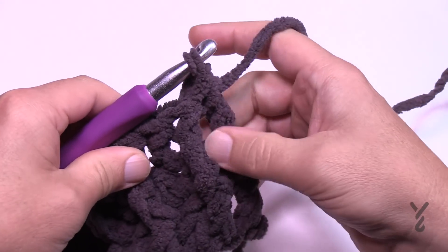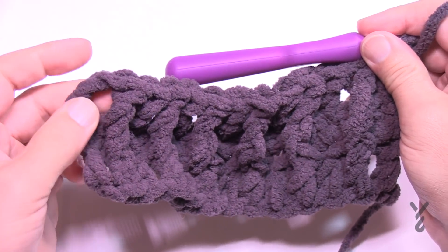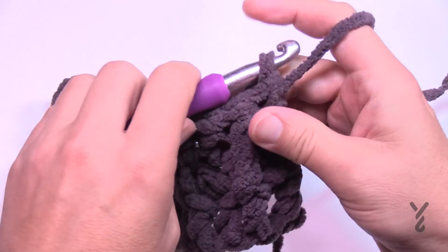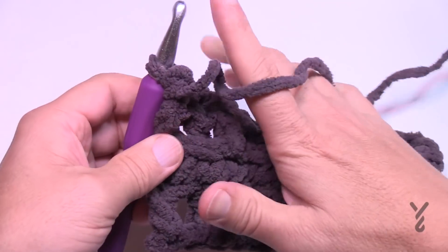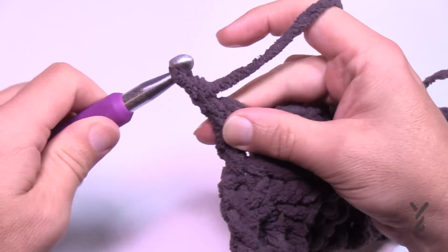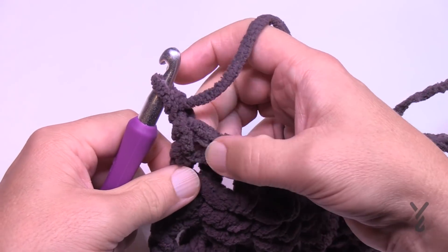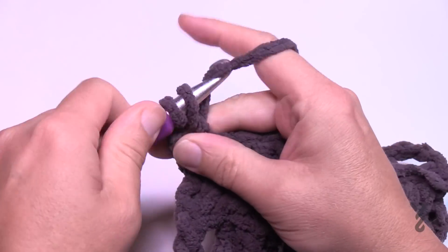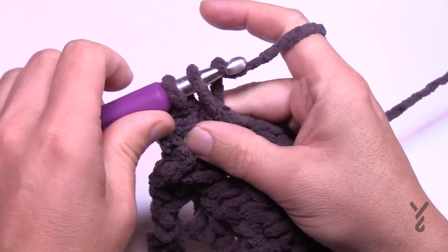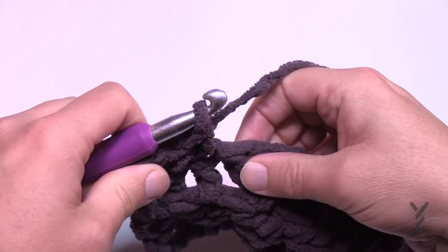The one before the last is the front post treble, and when you started you did chain three as a double crochet and then a front post treble — just keep an eye on that. Turn your work and let's begin row number four. Make sure you have enough yarn; if not, jump to the next O'Go to get that color. Chain one and do one single crochet all the way across — this is row number four.